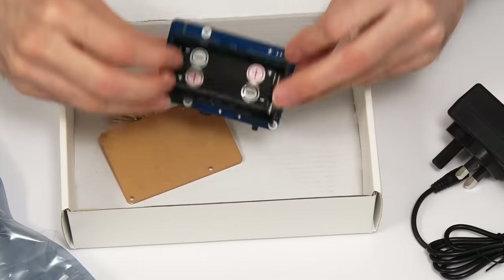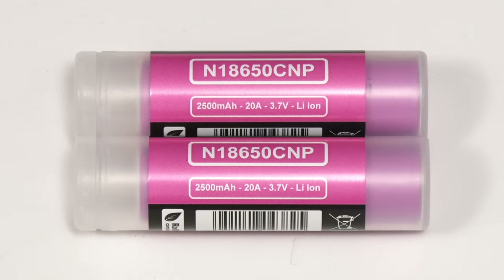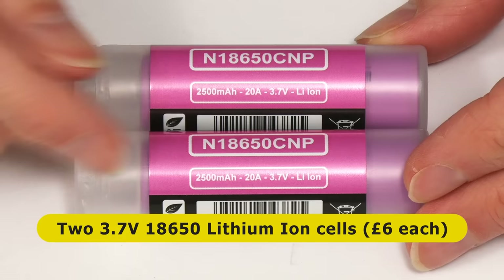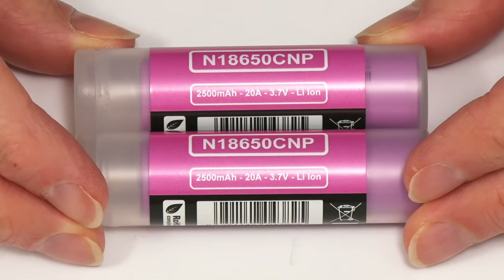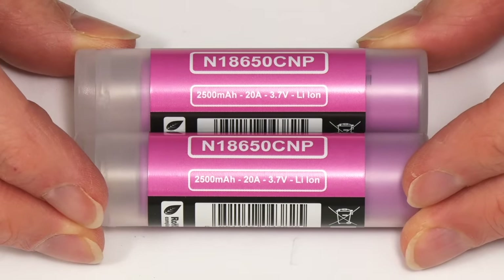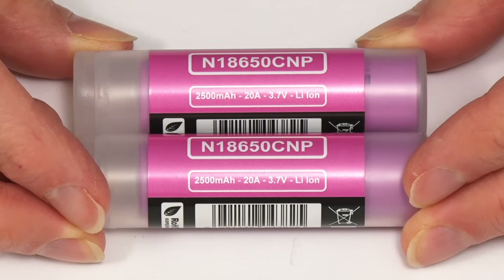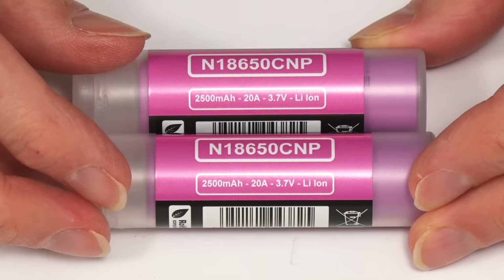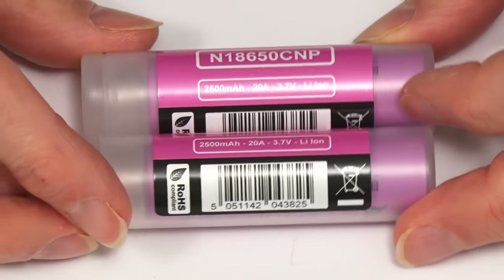The one thing we haven't got is any batteries, which are probably not included because of regulations about shipping batteries. But I purchased these — two 3.7 volt 18650 lithium-ion rechargeable cells rated at 2500 milliamp hours. They cost me £6 each, bringing the total cost to £33 here in the UK. Like all lithium-ion batteries, they need to be treated with respect: store them in non-conductive containers, keep them at room temperature and low humidity to avoid fire.